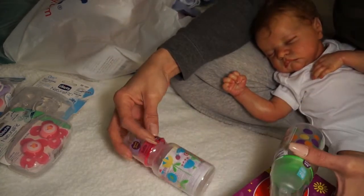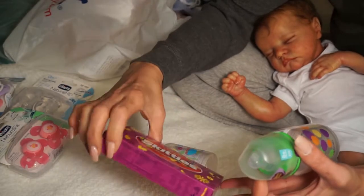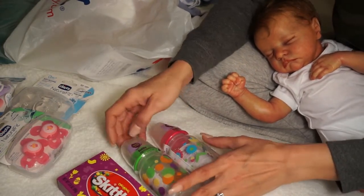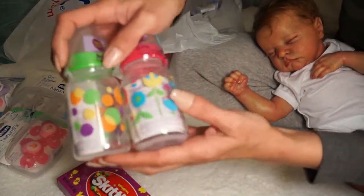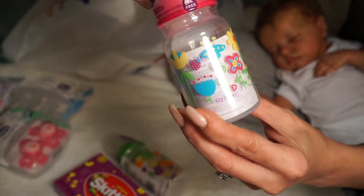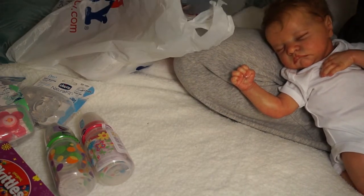Jackie gave out goodie bags with a bottle and a box of Skittles - I happen to love Skittles. Kaitlyn's going to use her bottle for her reborn Holly and I'm going to use mine for one of my babies. They're so pretty - this one has polka dots in really nice spring colors, and this one has a lot of little spring flowers all around it.